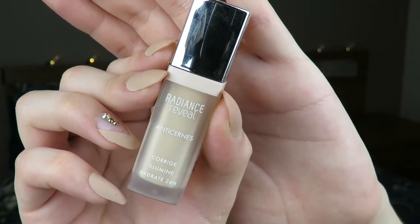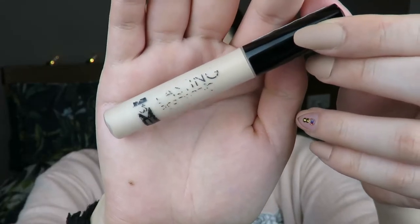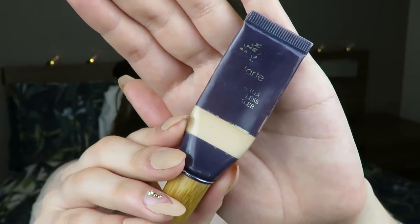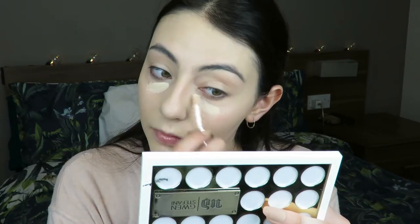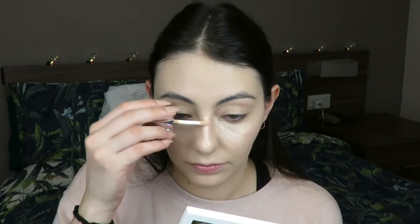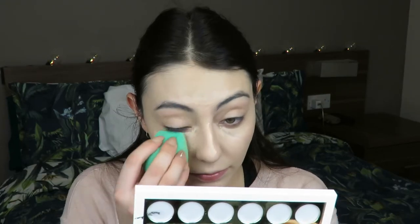Then I move on to concealer. I'm using the Bourjois Radiance Reveal Concealer, the Collection Lasting Perfection Concealer, and the Tarte Maracuja Creaseless Concealer. I first go in with the Bourjois one to give a concealer base - it's a very hydrating, lightweight formula and it looks really healthy. I really like going in with this concealer first to even out areas, and wherever I need more coverage and brightness, I go in with my other two concealers.